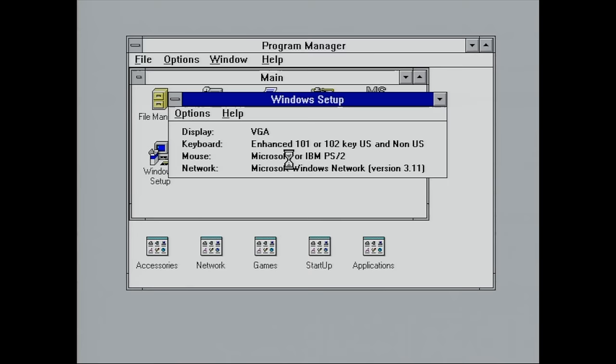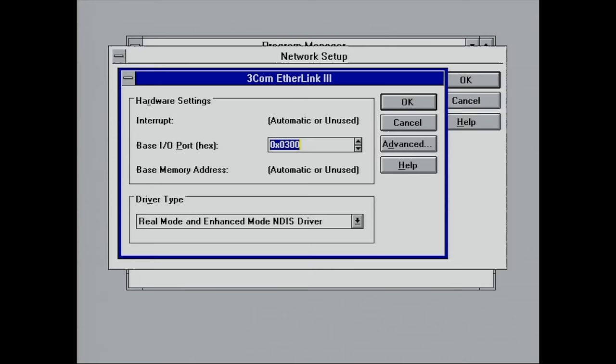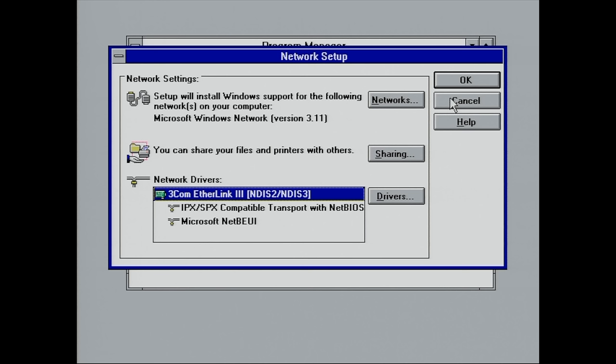As you can see, it has found our 3Com EtherLink 3 card on the correct base I/O. It has configured two protocols: the IPX/SPX compatible transport with NetBIOS, and Microsoft NetBEUI — two very popular protocols back in the day for file and print sharing.